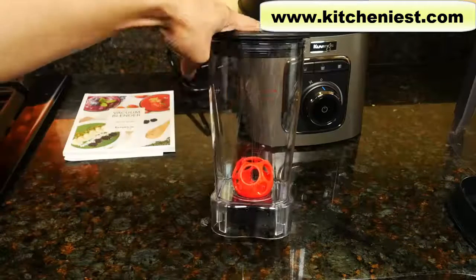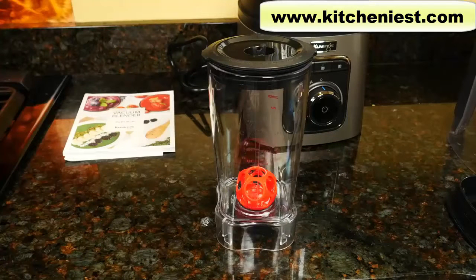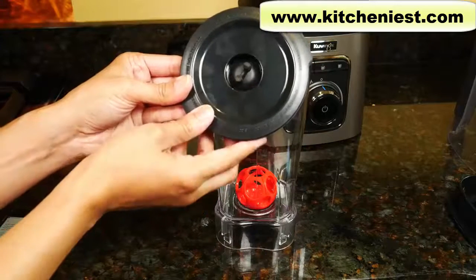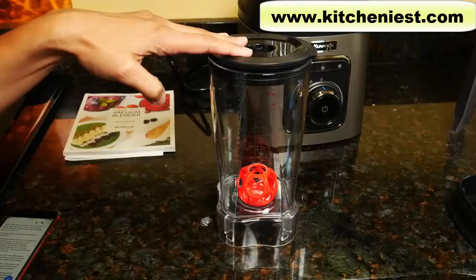This is the tumbler. It also has markings in milliliters and ounces. The maximum fill is 23 ounces and for dairy it's 20 ounces. It comes with a lid and vacuum plug for sealing and releasing the vacuum. You cannot blend using this container — it's a storage container.